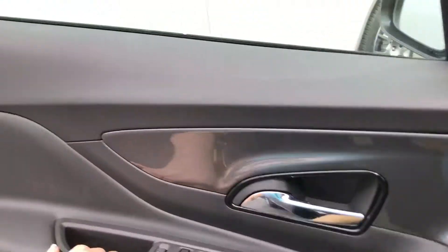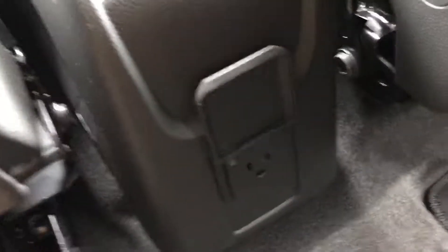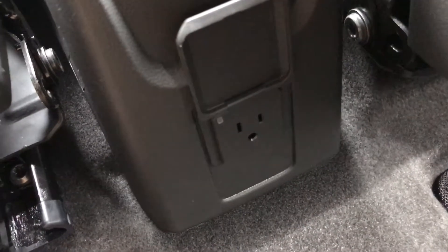Let me show you guys the rear legroom. There's the back seats and the rear door. You'd expect something like this not to have too much legroom in the back, but I'm 5'11 and I have plenty of room. You'd also expect my head to be touching the liner, but I have at least 4 inches of headroom. This seat also folds down, there are two cup holders back here, and you can plug in your cell phone to charge.